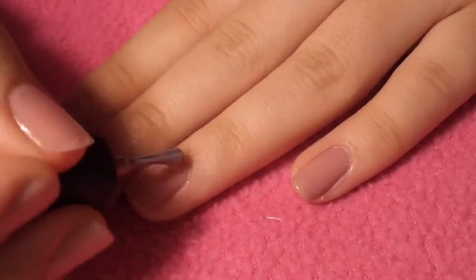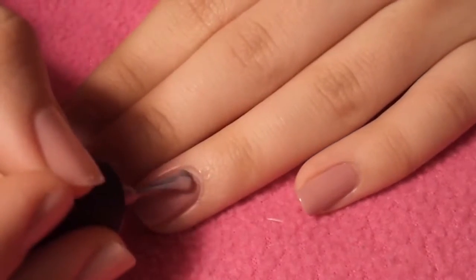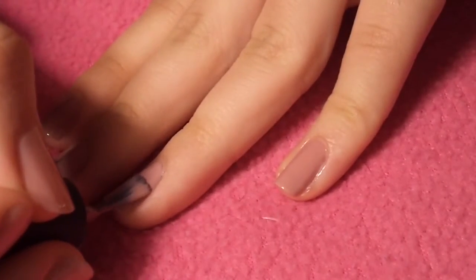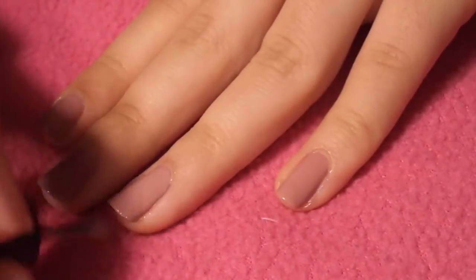First, apply a base coat to protect your natural nails. And then paint your nails with a light brown or just any natural color for your base color. I'm applying two coats to make sure that it's nice and opaque because it is very light. And once that is done, I'm just going to wait for them to dry.